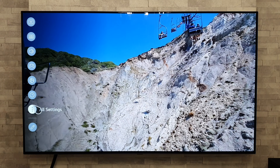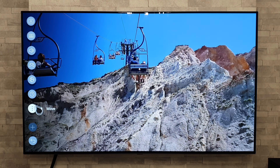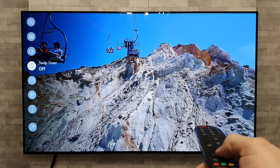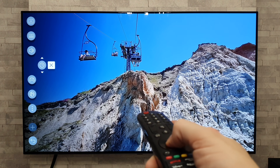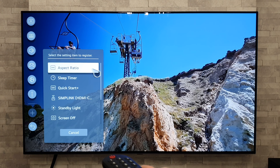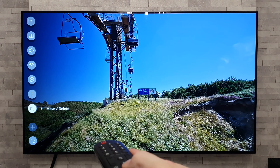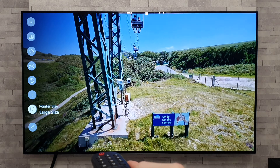Next I want to show you how to do software updates. Back out of that menu, go to settings, then Support, then Software Update, then Check for Updates. If an update is available it will say so. My tip: look up the version number online before you commit to installing it, as some updates can be problematic. I also always recommend turning off auto updates to stop the TV from automatically downloading a bad update.